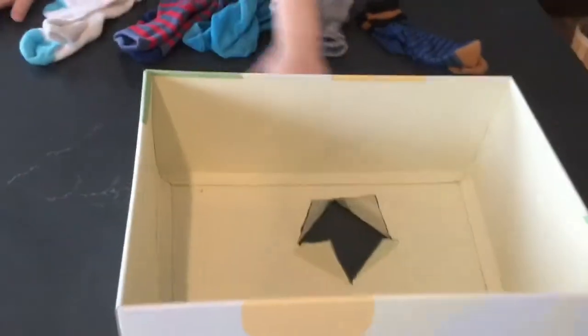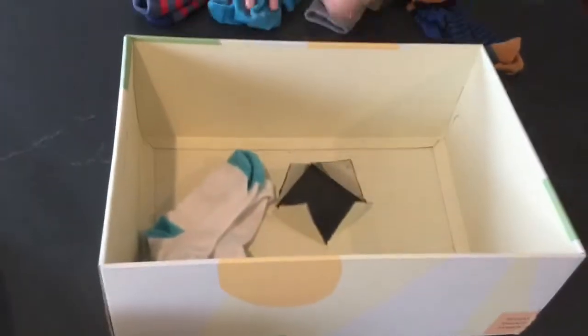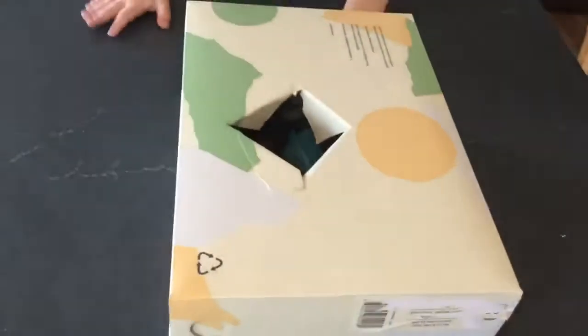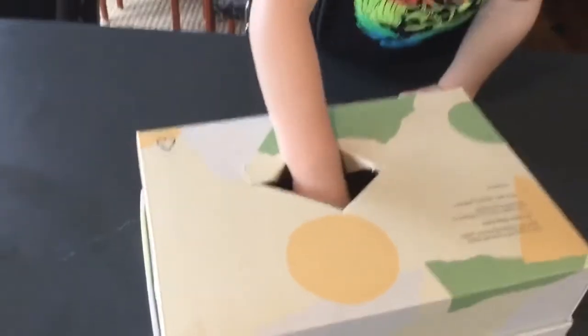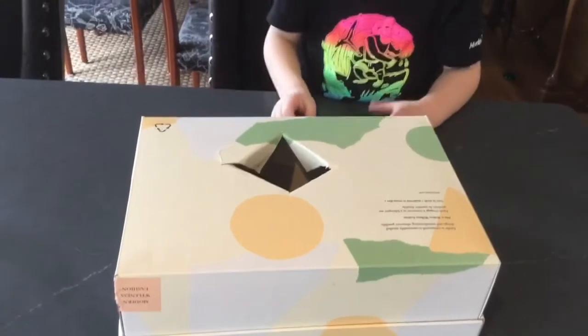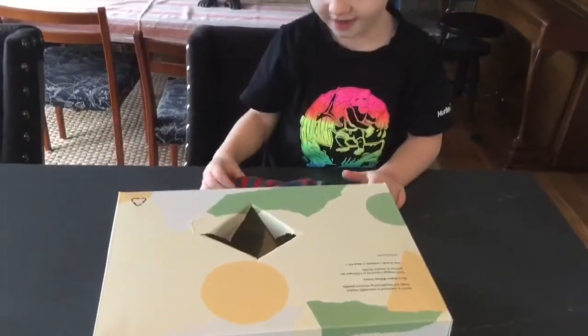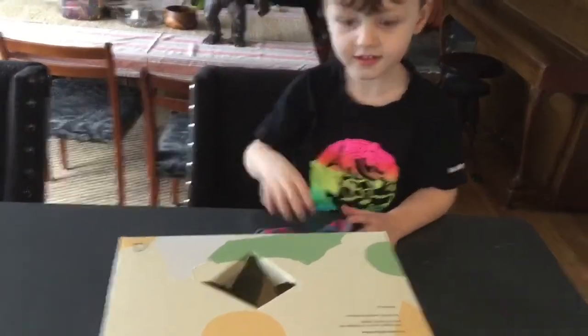We're back. So I have just a regular old shoe box. I cut a hole in the bottom, and you'll see what we do with that in a second. Grant, can you put all of those socks inside the box? Great. I'm going to put the lid back on the box and flip it over. Okay, Grant, can you take your first sock out? Take one sock. So we have to find the match for that sock. Can you find the match? Can you put them together and slide it over to the side?